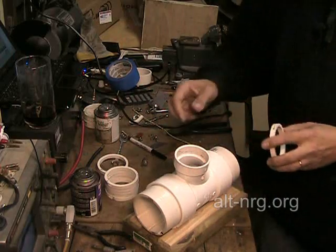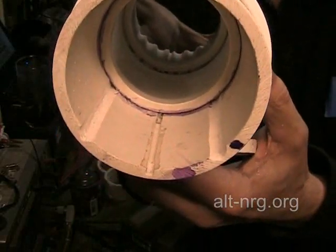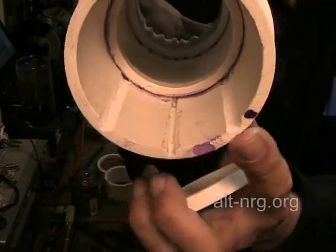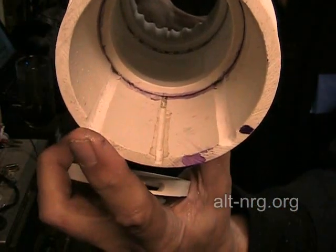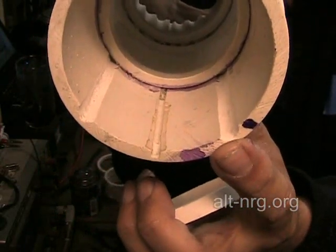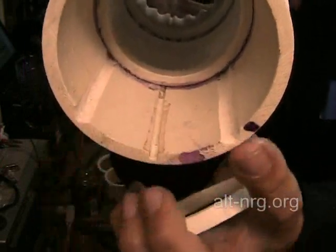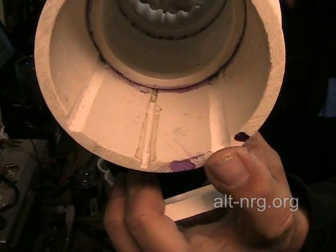Modification number two. Previously, I had only two electrolyte return channels because I wanted to force the current to zig-zag between plates. So if one plate received its electrolyte from this channel, the second plate would receive its electrolyte from this channel, the third from here, and so on through the sixth. What I wanted it to do was zig-zag all the way across, but in reality, every other plate is open to each other.